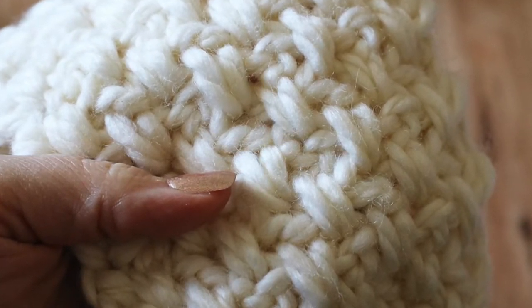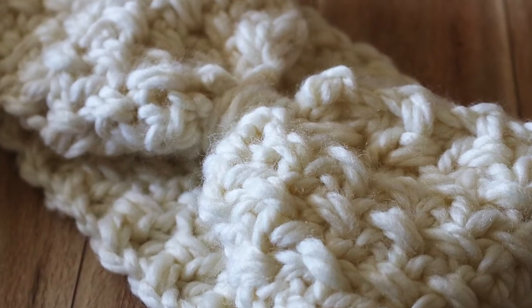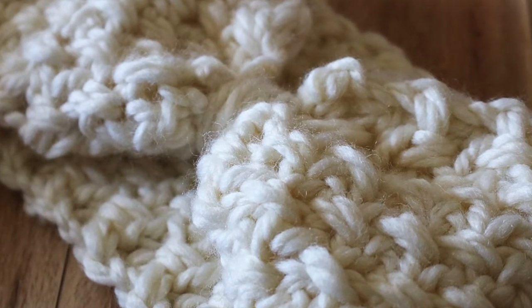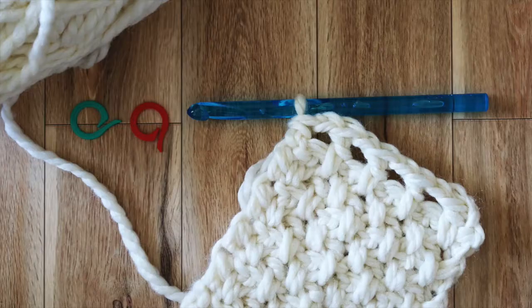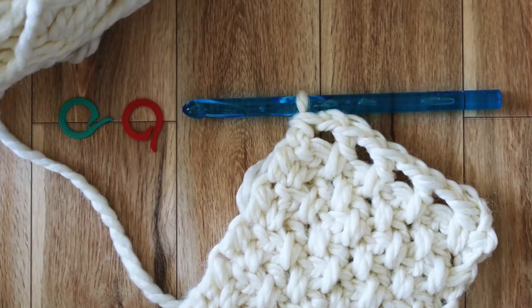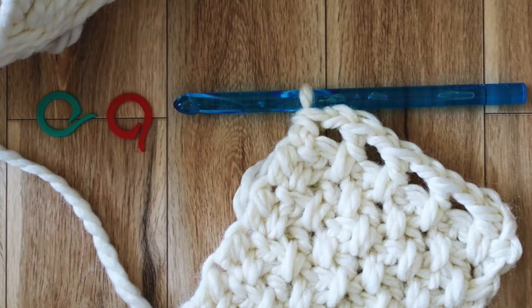Today I'm going to be demonstrating the adult size, but I'm also going to leave the measurements below for all the different sizes that you can make. This is a really easy pattern to adjust just by changing your increase chain. You want to keep it a multiple of two for this texture, so you can either increase or decrease. And because you're working the length of it, you can just keep working the rows until you meet the measurement that you want.